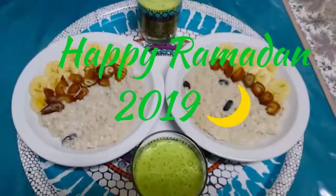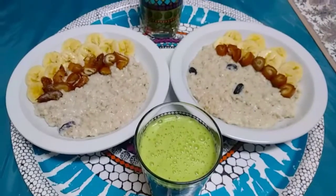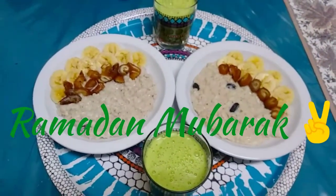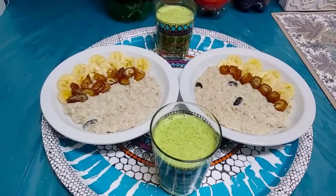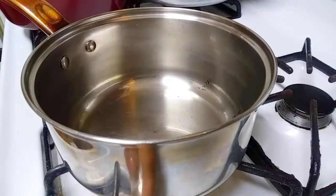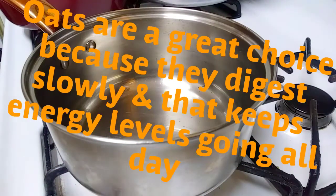Hello and assalamu alaikum from Q's Basic Cooking. Hopefully all of you that are fasting are having a really good Ramadan so far. As for me, I'm trying to make some healthy Suhoor for myself so I can keep my energy levels in check all day. Oats are a really good choice — they digest slowly so you keep your energy levels up and you don't feel hungry.